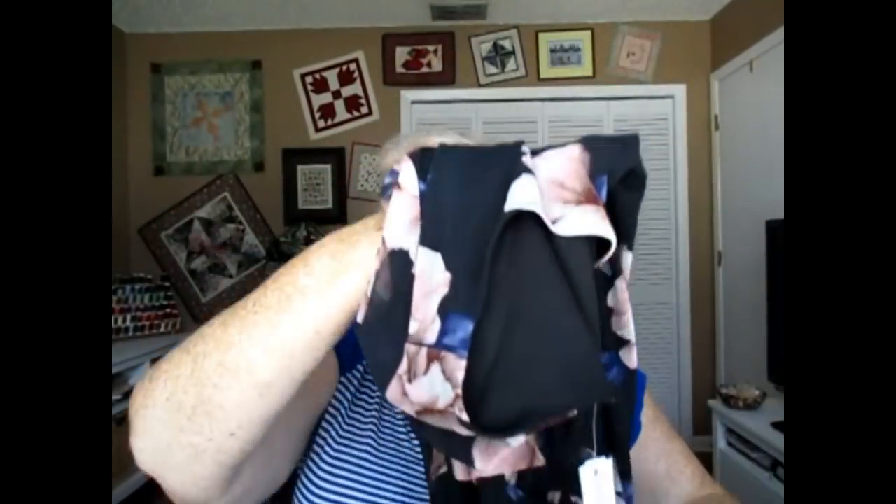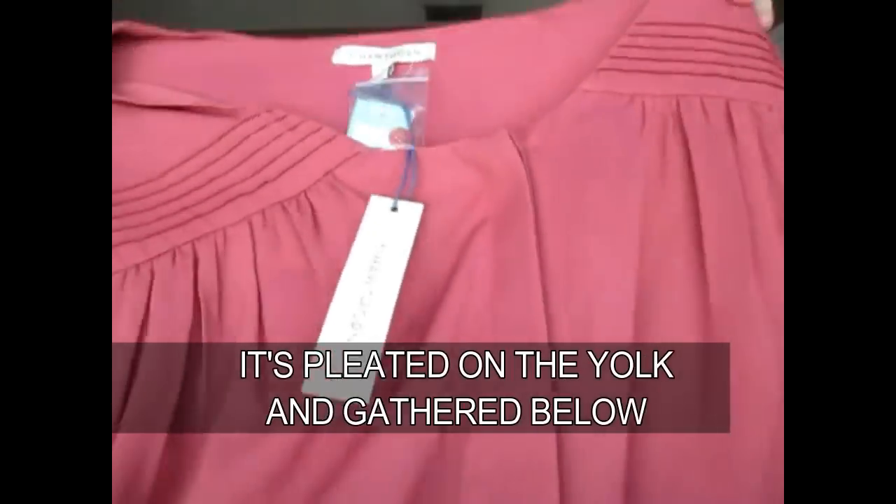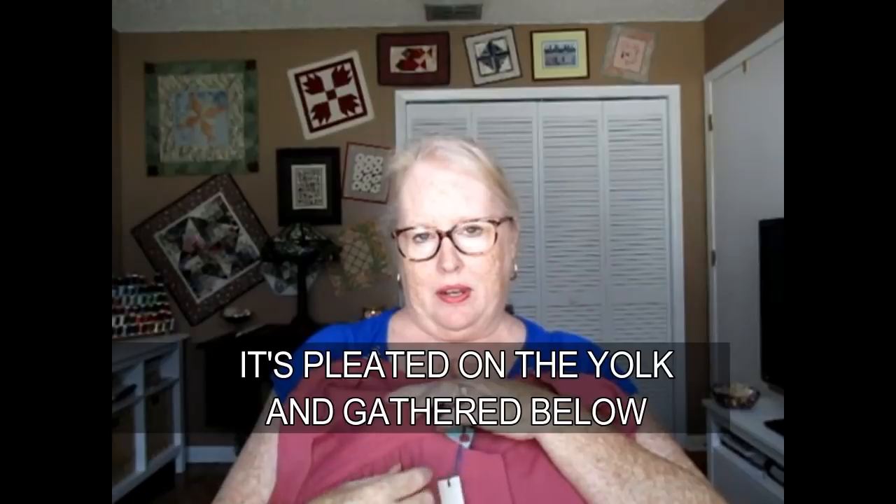I'm not a polyester snob - it's all right for work and it doesn't wrinkle, which I like. The next top is by 41 Hawthorne, a brand you see a lot in style boxes. It is the Darden Pleated Blouse in pink, size 2X, for $48. I kind of like the style with the pleating up here and the short sleeve and the flowy silkiness of it - it really does feel like silk. But I don't think I can get past the color; it says it's pink but it's a very muddy pink.